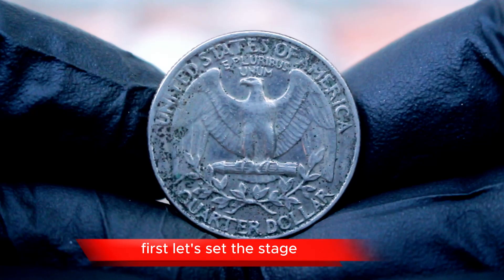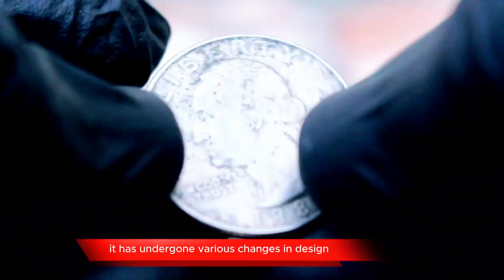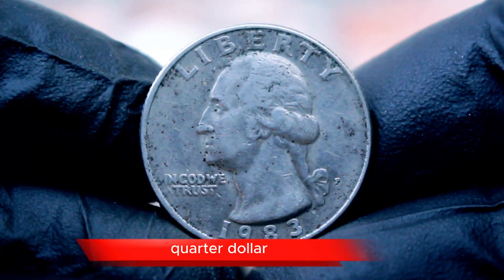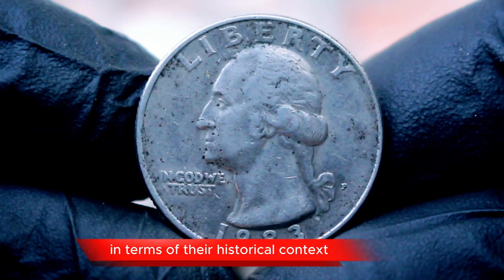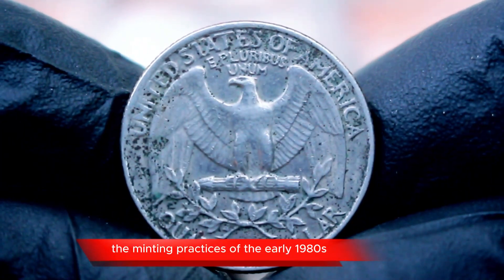First, let's set the stage. The Washington quarter was first introduced in 1932, and since then it has undergone various changes in design and composition. The 1983 P quarter dollar was minted during a time when the U.S. economy was experiencing a transformation. Coins from this era are not only valuable in terms of their historical context, but they also offer collectors a glimpse into the minting practices of the early 1980s.